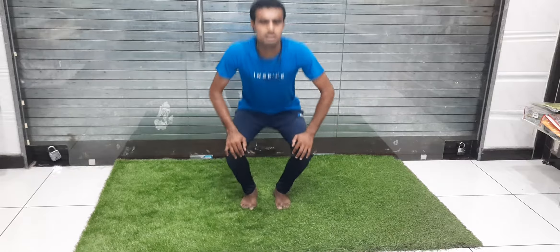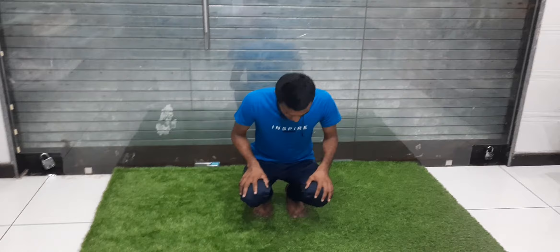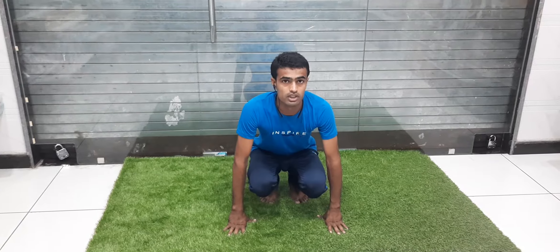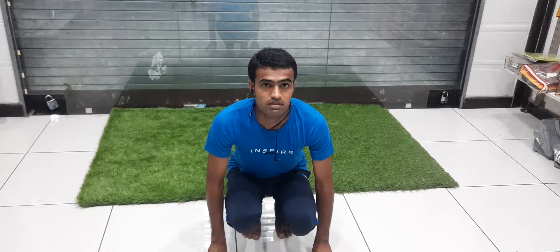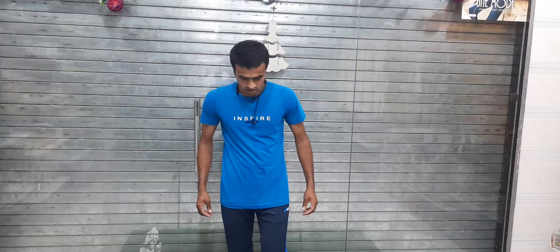Now we start our recreation activity. Firstly, sit on your toes with your hands touching the ground, then forcefully jump from your toes. Repeat the same movement. This will improve your leg strength and agility.